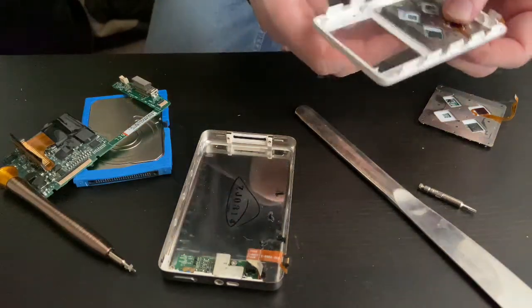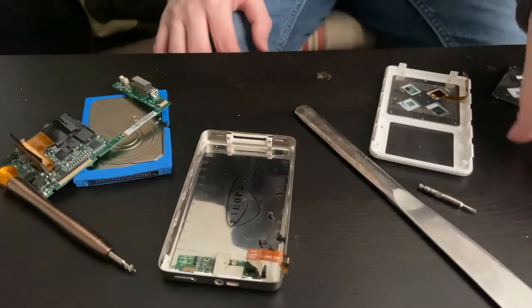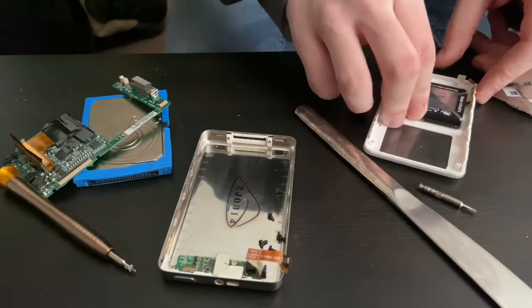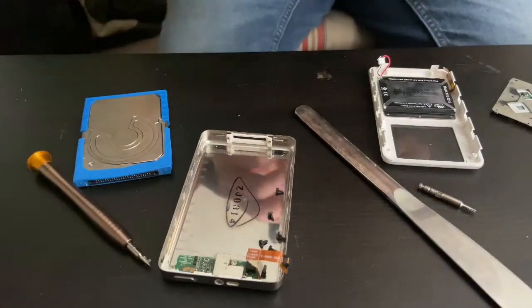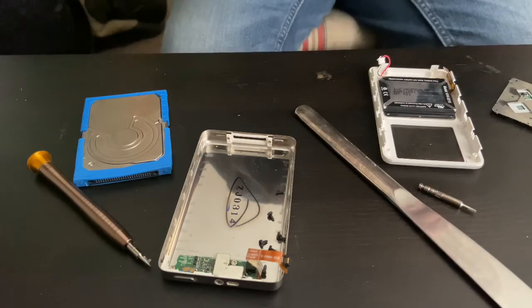This is definitely a used one. You know, for once in my life I wish I could stop shaking.